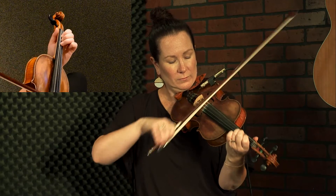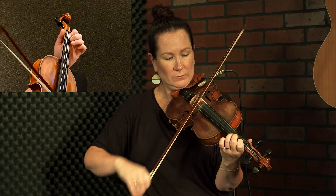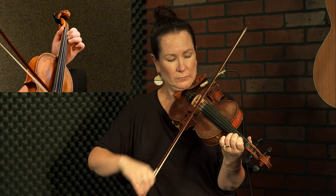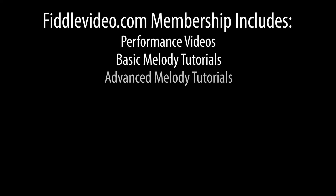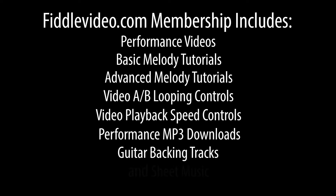Like that — two, three. Now we're going to slide: slide one, one, three, one, open, slide three, two, three. Now we're going to slide one.